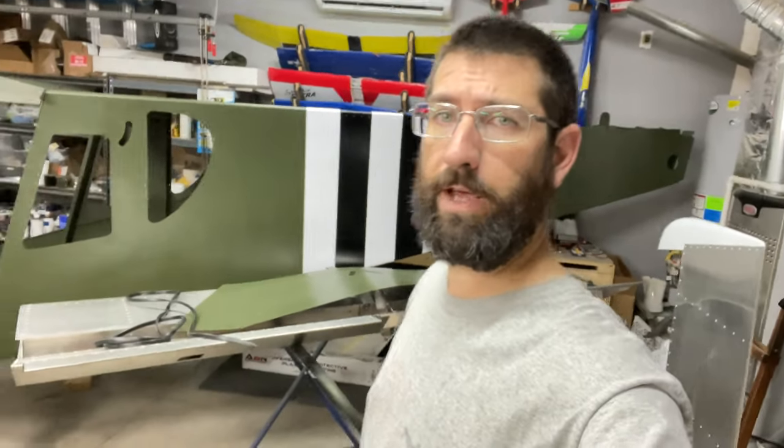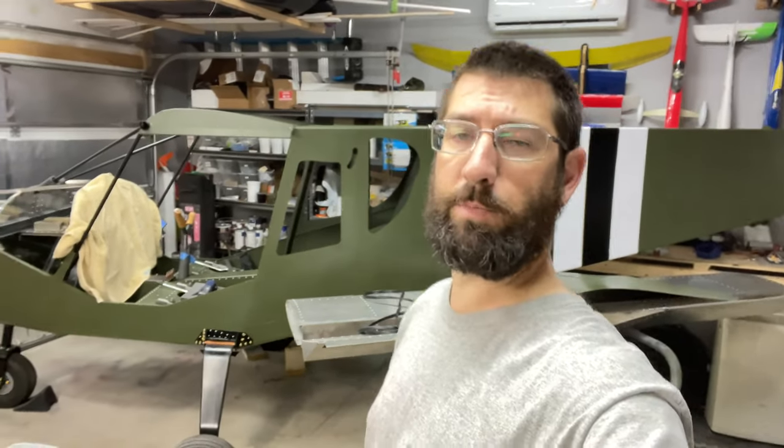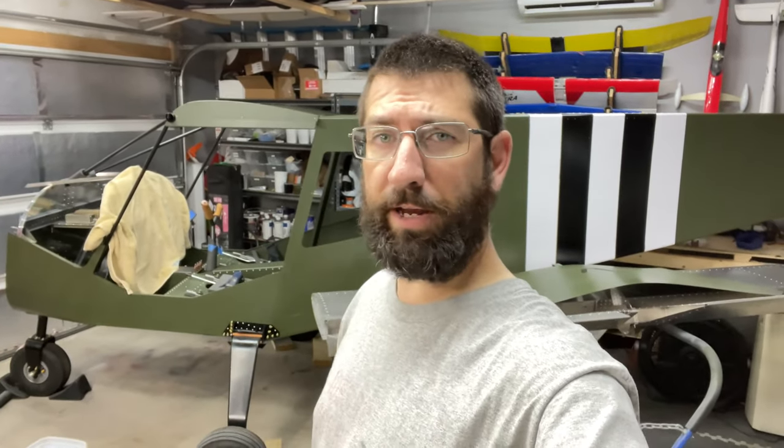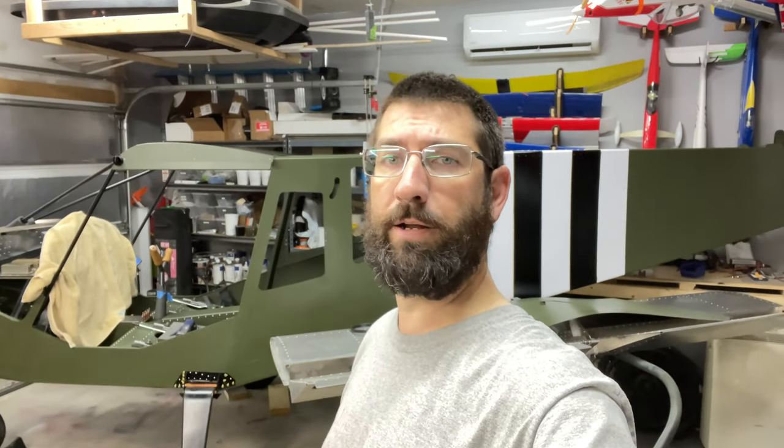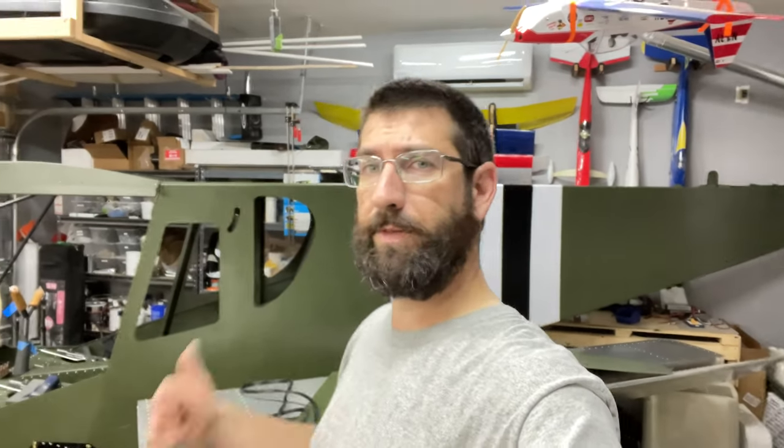I hope you guys enjoyed the video. Make sure you hit that like button and subscribe. The Zenith Cruiser is coming together. Hit that subscribe button if you like what you're seeing, and I'll see you on the next video. Keep building, keep flying — Cricut power, guys. All right, bye now.